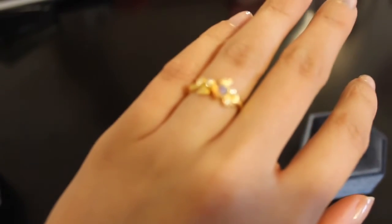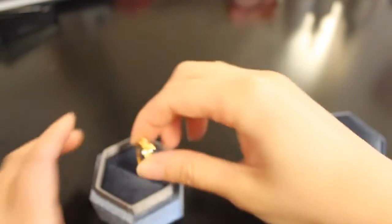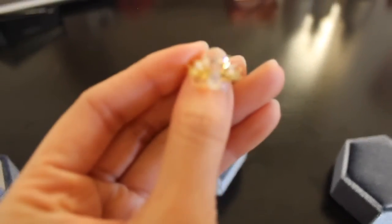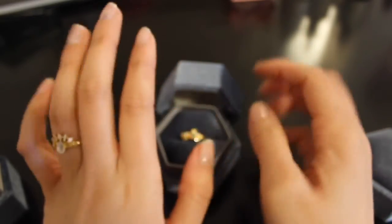We've got this lovely food ring in a size 5. Very, very pretty — so pretty. And next we've got this light mage unisex ring. This is a very beautiful ring as well. So, so happy to be having these. They are so, so pretty.